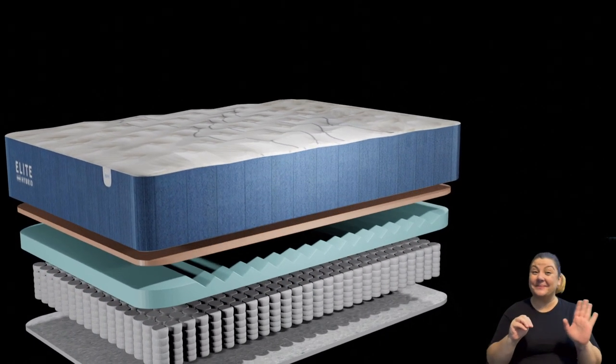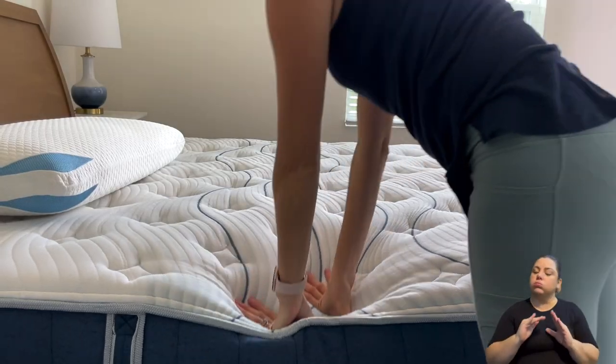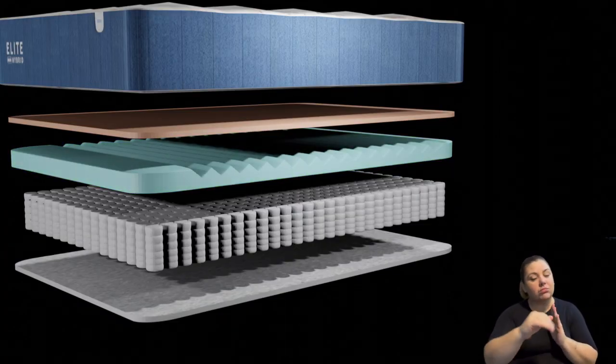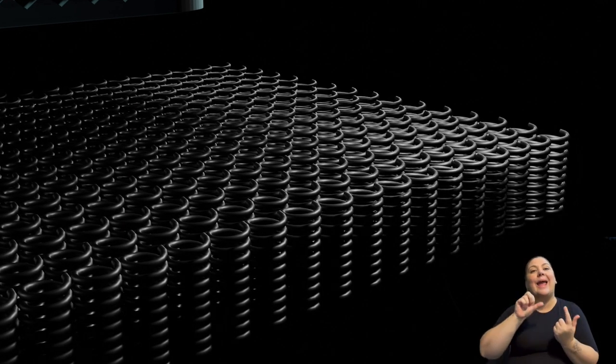Let's talk about cooling. Bear has definitely got you covered — they use sealant and copper infused foam, and they also have cutouts in their foam, so all of that works together to keep your body temperature neutral all night long. We did not feel hot on this mattress at all. The sealant is a phase change material, so if you're sleeping hot the mattress feels cooler, and if you're sleeping cold it feels warmer. The channels in the foam and pocketed coils also work together to keep the mattress breathable.